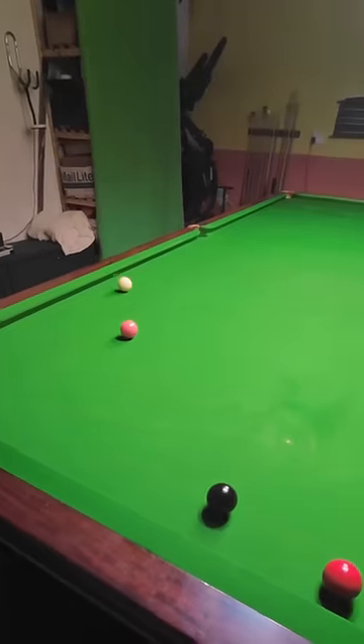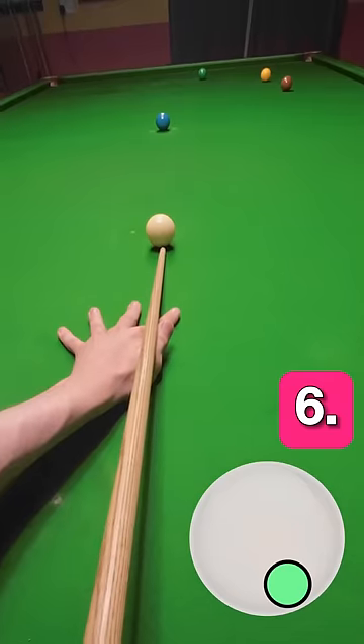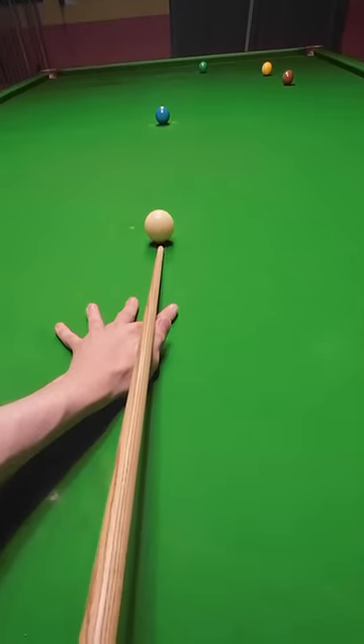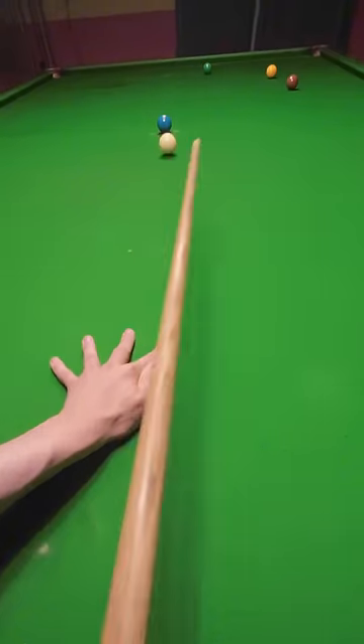It just won't go far enough no matter how hard you hit it. What I've discovered is you've got to play this shot more with backspin than with side spin, because you've got to basically screw it back rather than use side spin off the cushion.